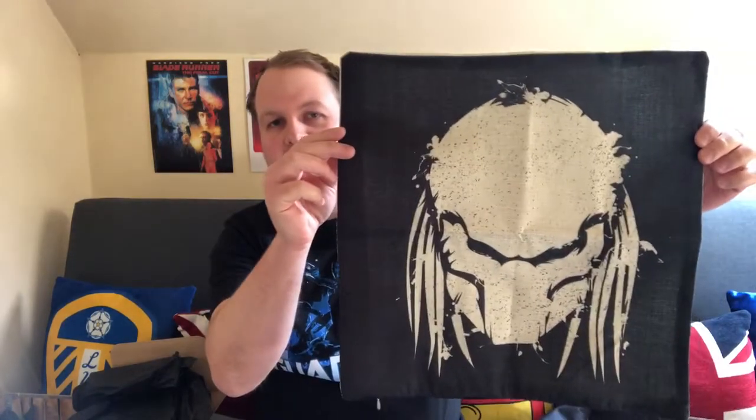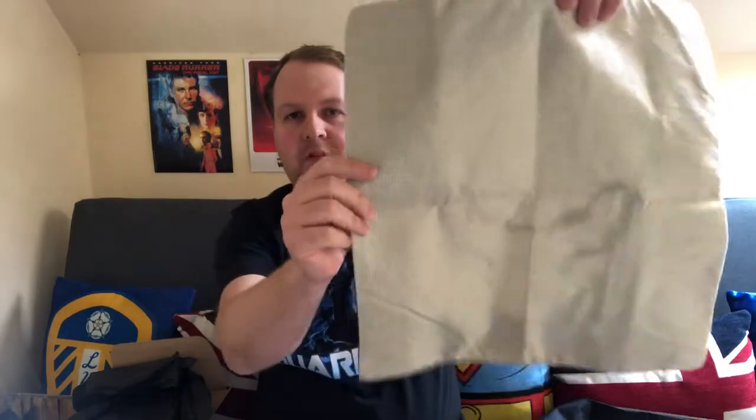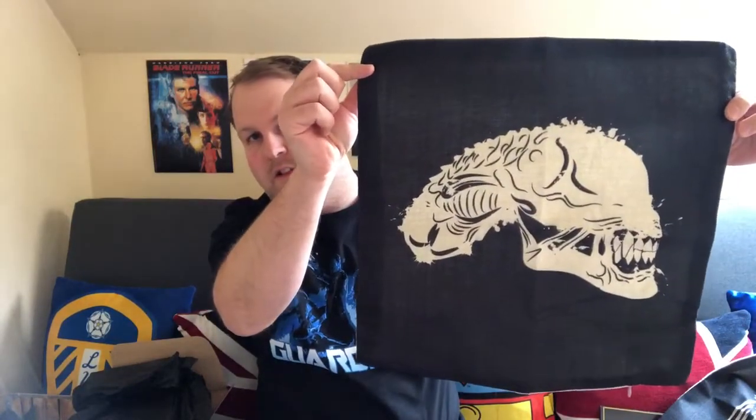Next up is a Geek Gear cushion cover. I'll rip these open and see what's on them. There are two cushion covers - one is the Predator and the other is the Alien. They're brilliant, I absolutely love them. I can get some cushions and they can go on display.